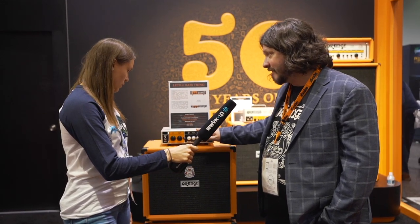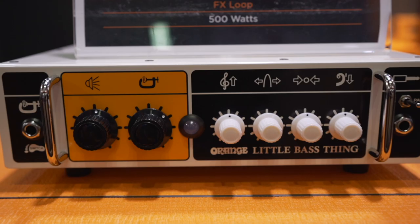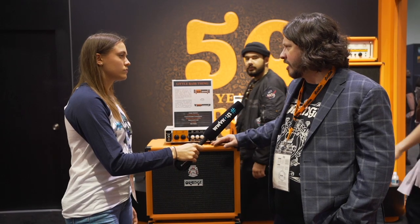It's got an optical compressor, 500 watts, Class D, four-band EQ, FX loop, DI. It's a little bit of a cleaner amp than some of our other stuff. Maybe the jazz guys, guys that play slap and pop and stuff like that that need a little more headroom — that would be for them.